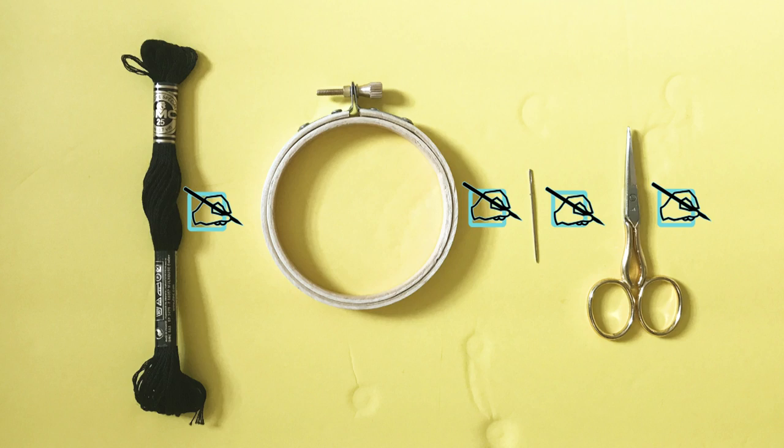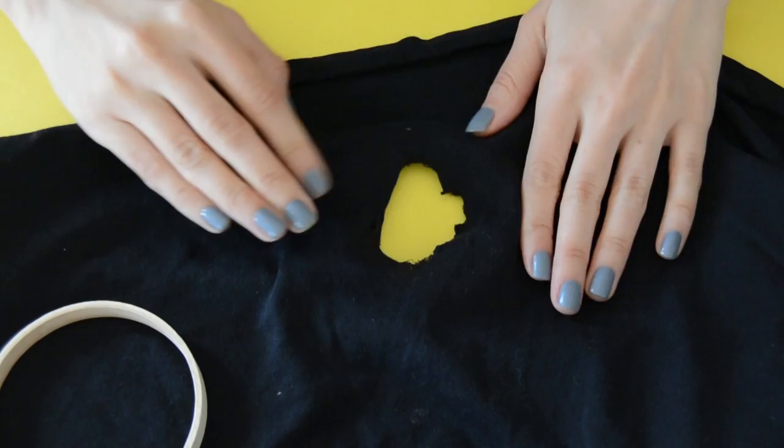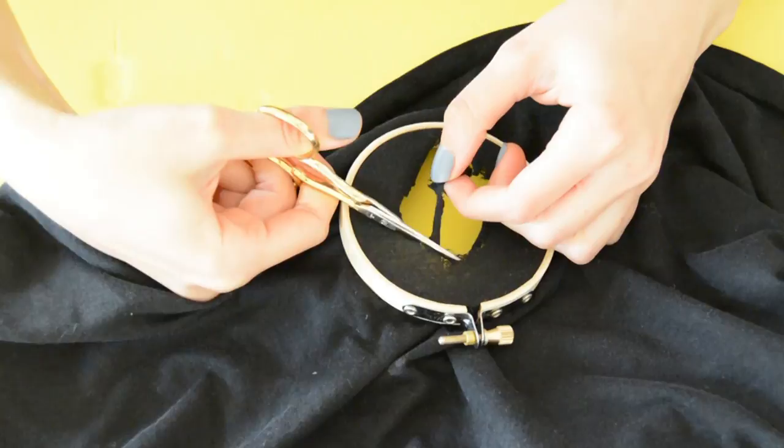We're going to take the t-shirt and spread it out, open it, and turn it inside out. Then open your hoop and attach it — place it in there nice and tight, stretch it very well so it's nice and tight. Now take your scissor and trim it. Mine had these loose fabrics and I wanted the hole to be a nice shape, so I just trimmed it out.